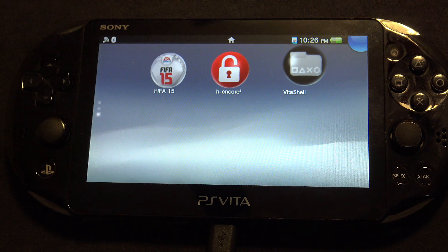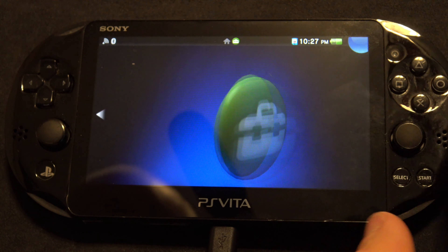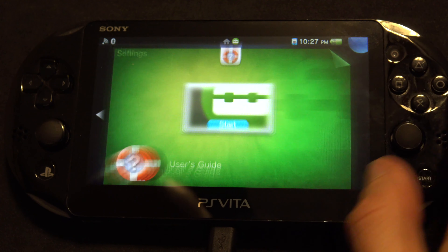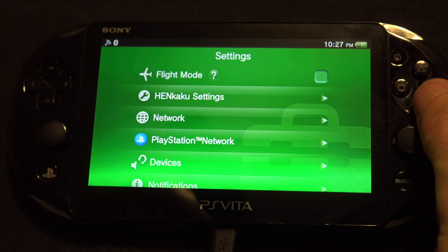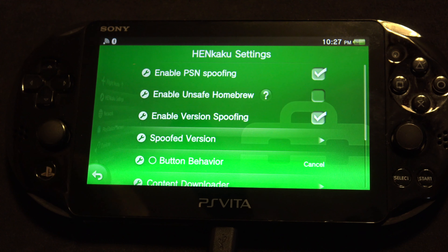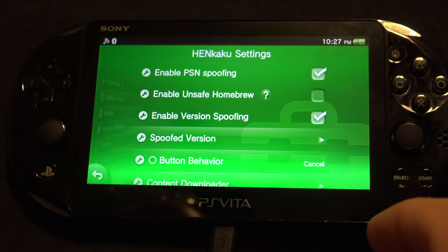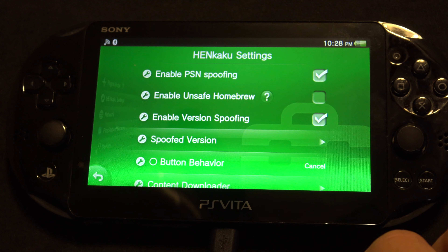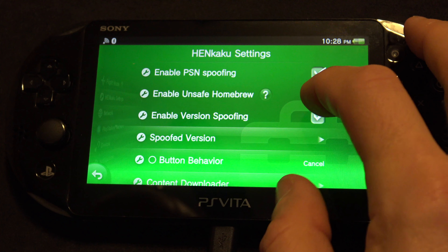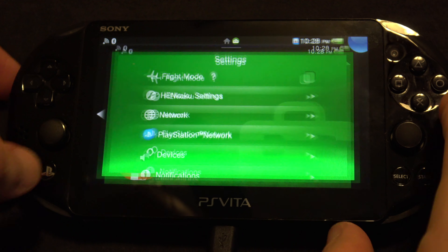Go up to the Settings app on the Vita and tap in. You're going to see a new setting that wasn't there before called Henkaku Settings. Go ahead and select it. You'll see an option called Enable Unsafe Homebrew — you'll need to check it. I know it sounds dangerous with your beloved PS Vita, but remember, if there's a video on how to do this, it's already done and everything's good to go. It isn't unsafe in the eye of the beholder anyway. Tap it, then return back to the main menu.